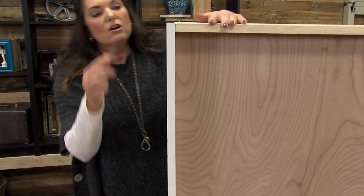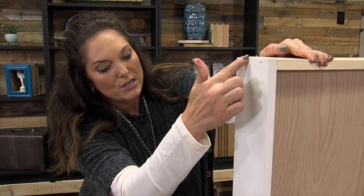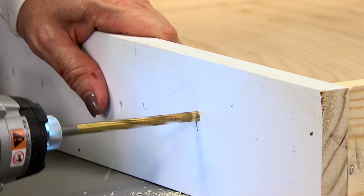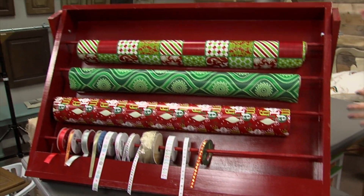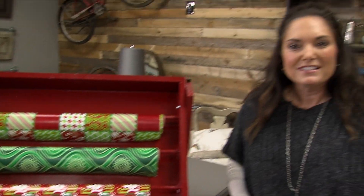Now put however many wrapping paper rolls you want — I did four. Take the measurement and measure four different holes and use your drill bit to drill those in. All you have left to do is put your dowel rods in, put your wrapping paper in, decorate it however you want, and you've got a wrapping station that gets everything in one place including your tape and your scissors. I'm LeAnn Lee, your diva of DIY — see you next time.